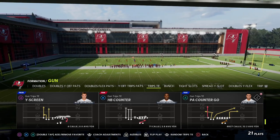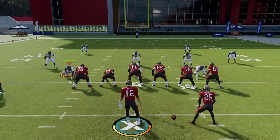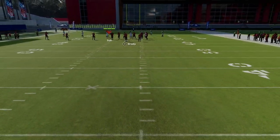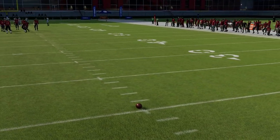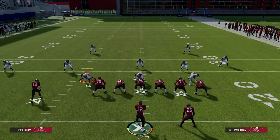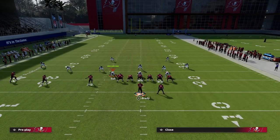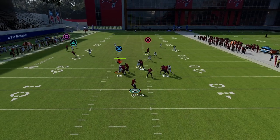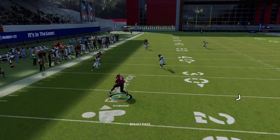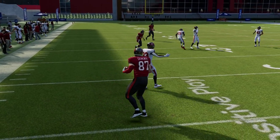You do want to be on the wide side of the field for this concept — you want your trips to the wide side. It works a little better that way. It's really simple: all we're going to do is drag our tight end. I love to drag my tight end because it forces my opponent to have a hard flat over on the left side of the screen.